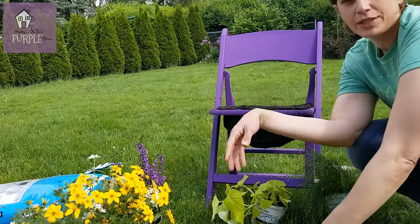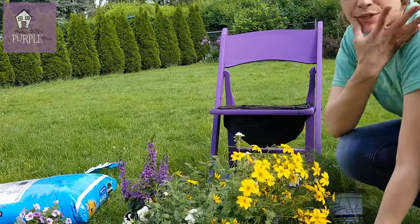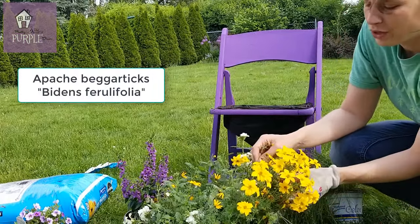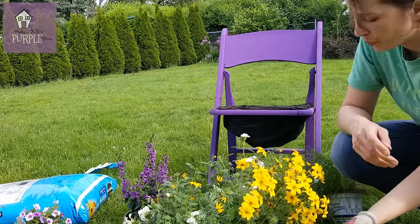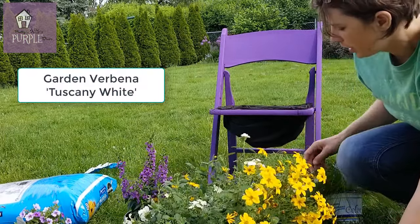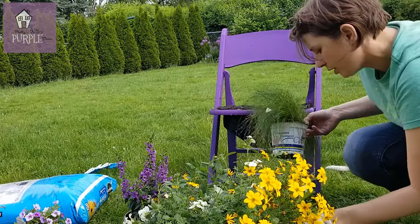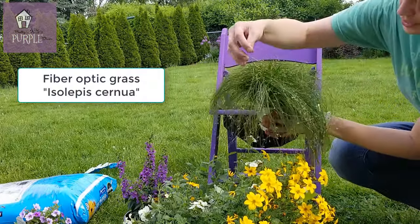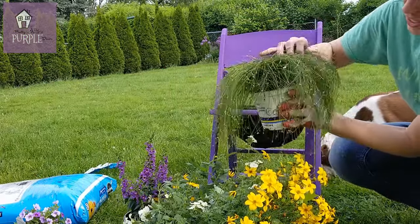Now it's finally time to plant and I'm super excited. I have a few plants here — I don't know what's going to make it and what's not, but right now I have this one called Bidens, it's the yellow one in the daisy family. This is just some garden verbena in white, and here I have a sweet potato vine and this one is called fiber optic grass, just because it almost looks like it's got fiber optic lights on it.